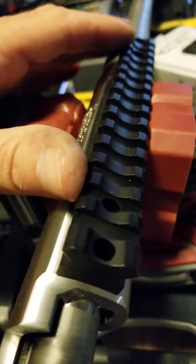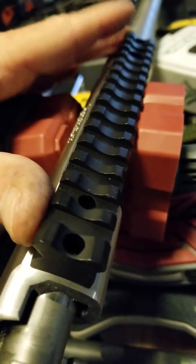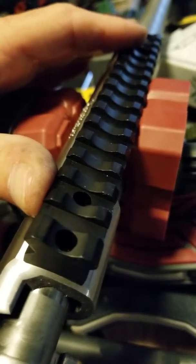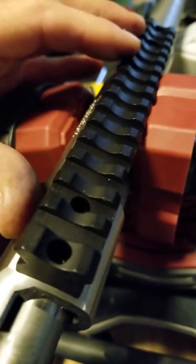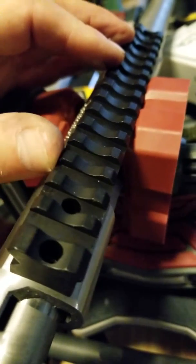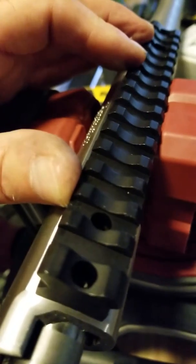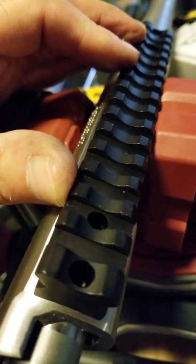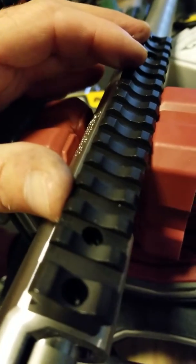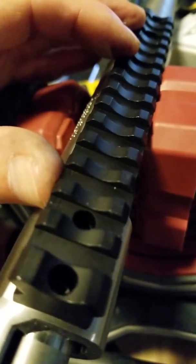We did some proprietary lapping — we don't give away all our secrets. We lapped the base and we lapped the receiver to ensure that it is properly leveled. We do use Loctite on the screws, but we also use a proprietary mix of Loctite and a material that will actually assist in its adhesive powers.